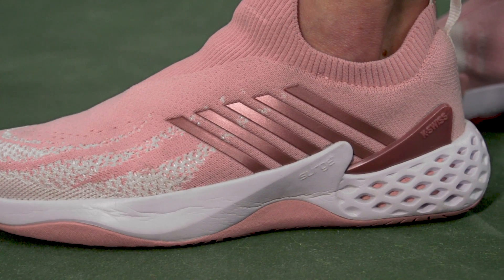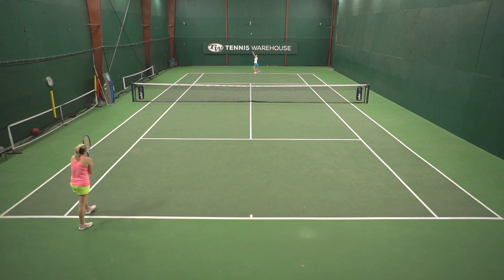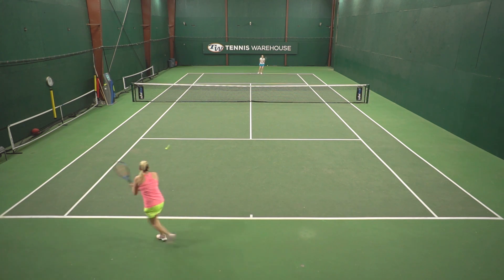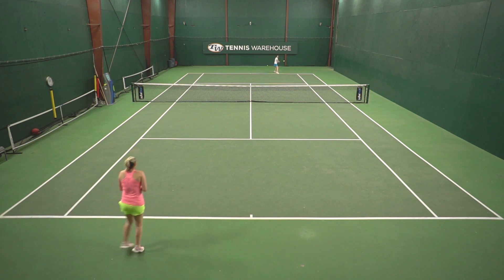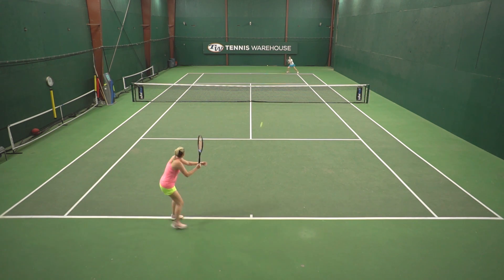Another aspect of the shoe that I liked was the durability. I put many hours on the shoe and didn't see any premature wearing or balding, so I think there's a lot of life left. However, I thought the toe durability could be improved. If you are a toe dragger or hard on your uppers, this is not the shoe for you — it's very easy to get scuffing and show damage on that knit upper.